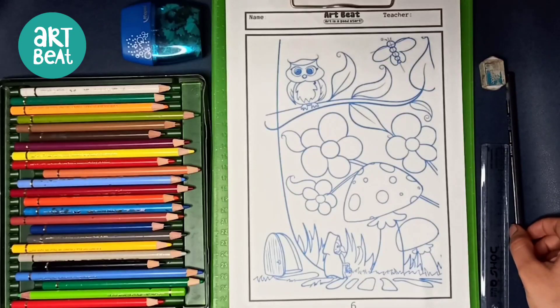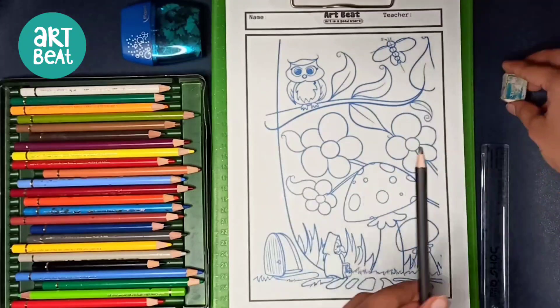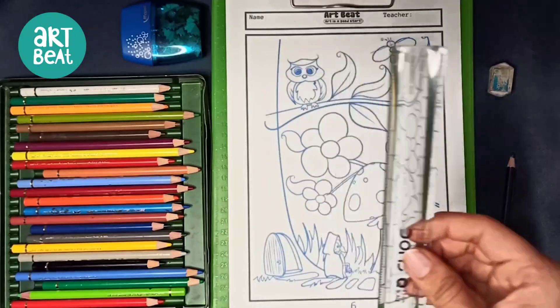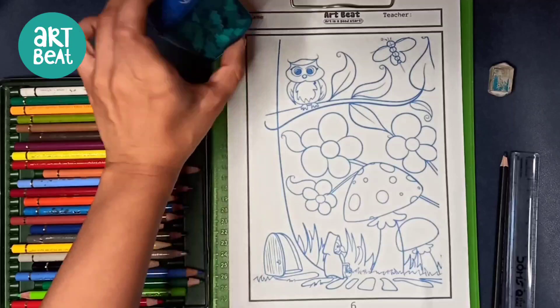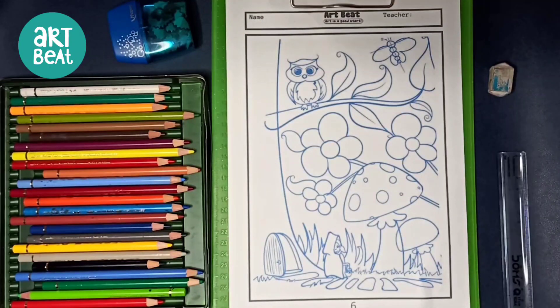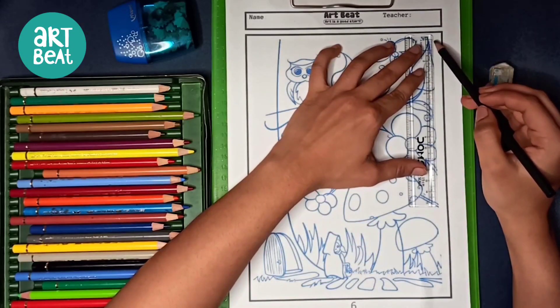Hello kids! In this worksheet we're going to color this owl inside a forest. For this we are going to need our pencil, eraser, ruler, and sharpener to sharpen our pencils. We also need our color pencils to color it. If you can observe, the drawing is already printed, so there is no need to draw anything.